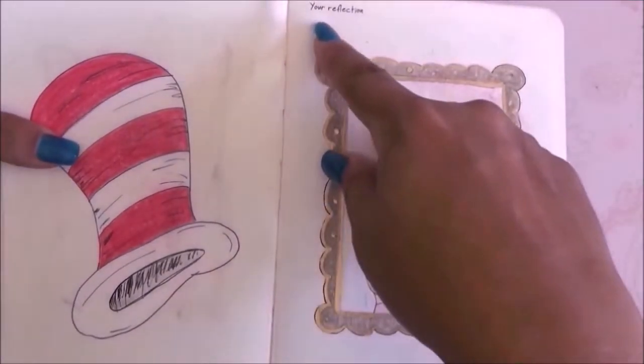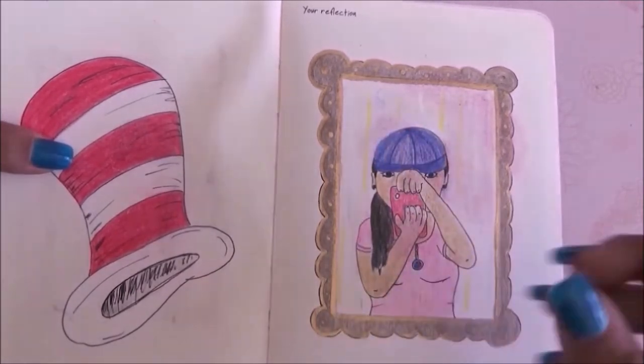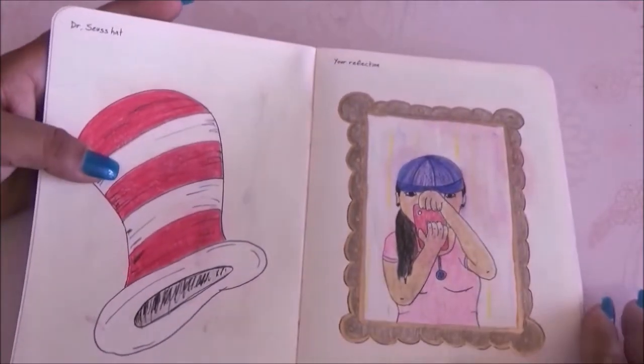On the next page it asked to draw your reflections, so I went ahead and drew myself in a mirror — in cartoon character form, kind of like I'm taking a selfie.